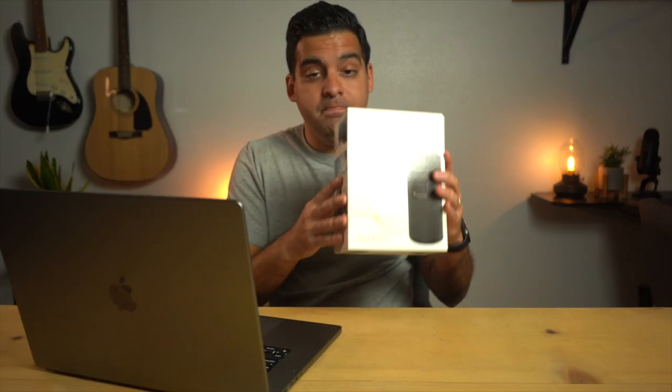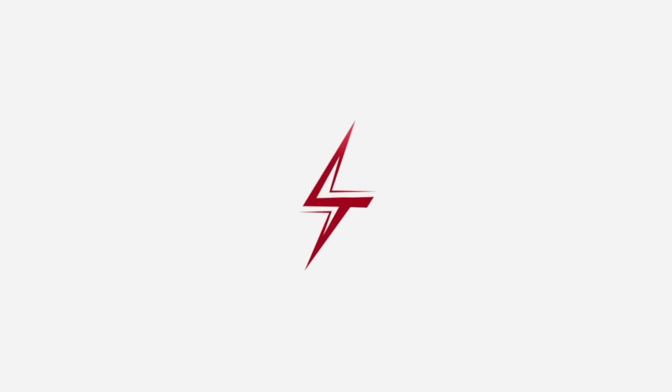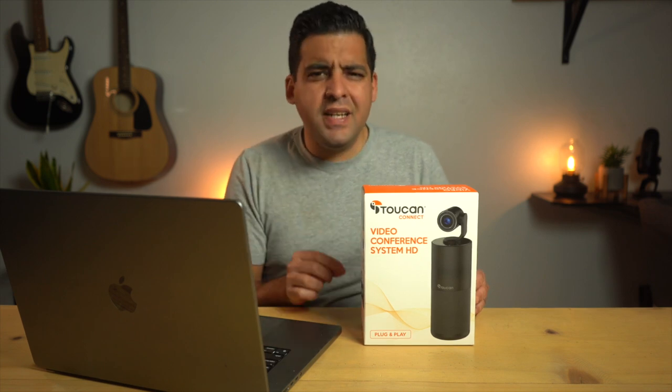Well, I think this here might solve all those problems. This is the Toucan Video Conference System HD. I know, horrible name. But it's an interesting idea because it's a webcam, microphone, and speaker all in one.